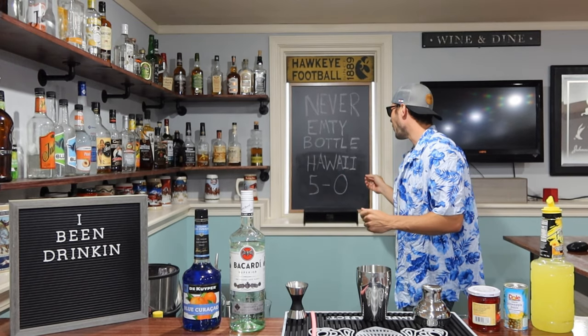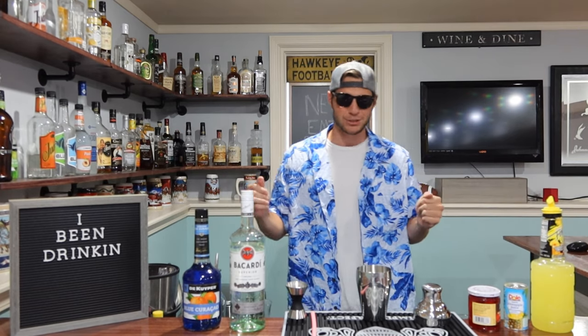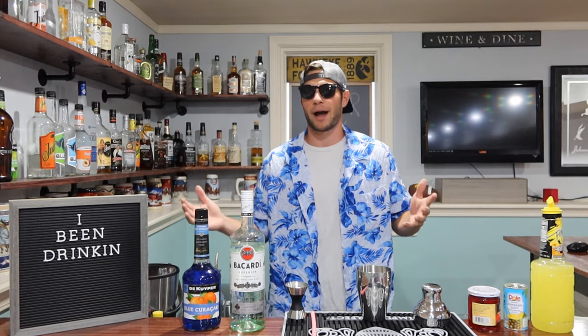We're making a Hawaii Five-O today. I love this drink — it's an amazing drink. It feels like Hawaii in your mouth, or summer in your mouth. It feels like amazingness in your mouth.